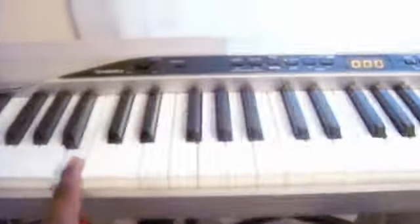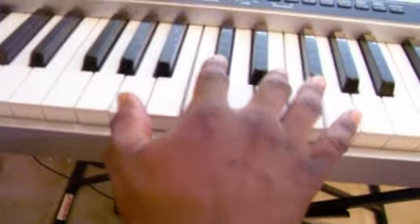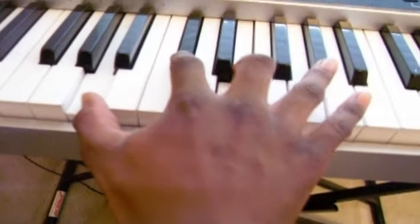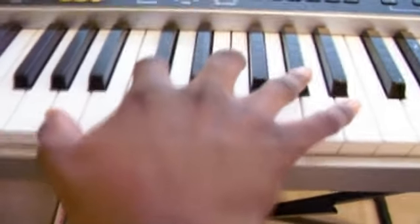Now this is the right hand. So this is the first chord you're going to play: A, C sharp, B, and G sharp.